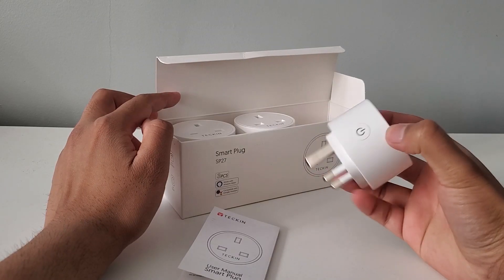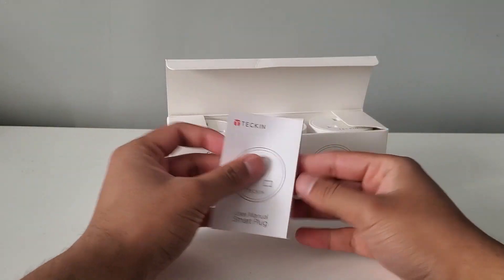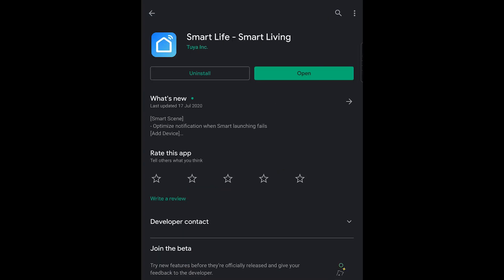The plastic quality of the device feels good and strong as opposed to the cheaper material available in today's market. The box includes three smart plugs as well as instructions on how to install the Smart Life app. To install the app you can either scan the QR code on the instructions or simply search for the Smart Life app on the Google Play or Apple App Store.